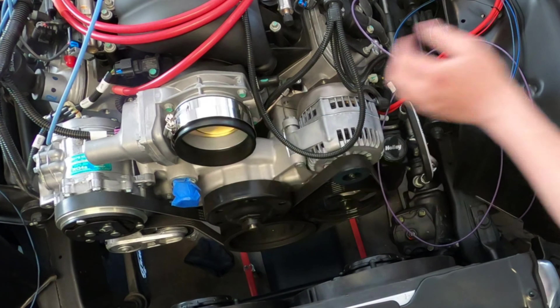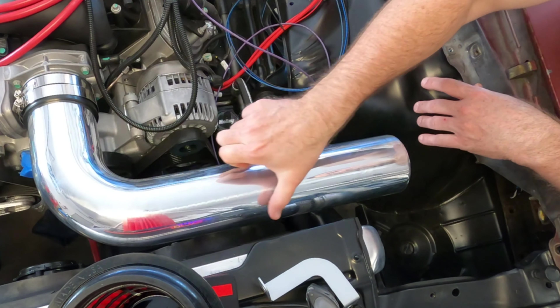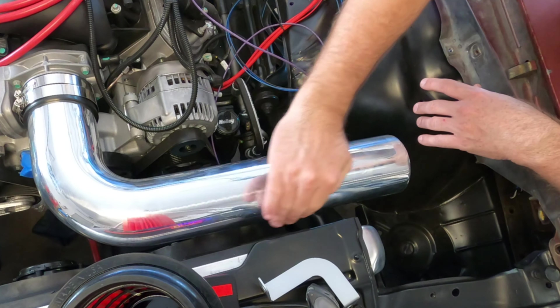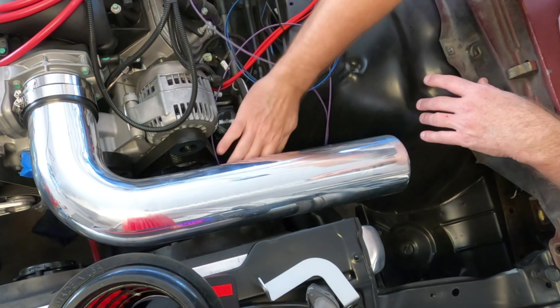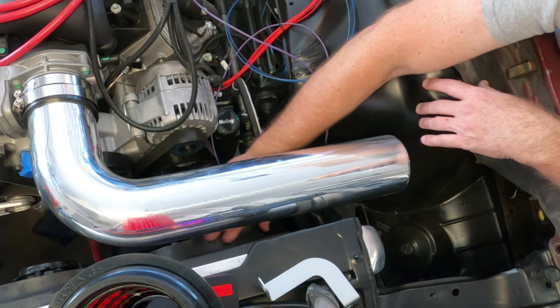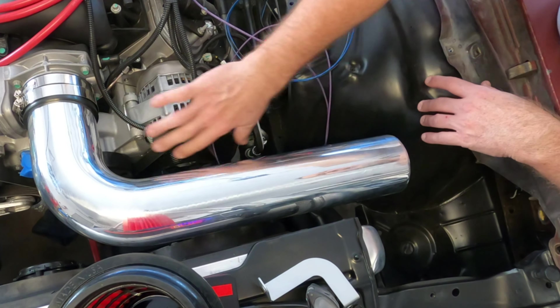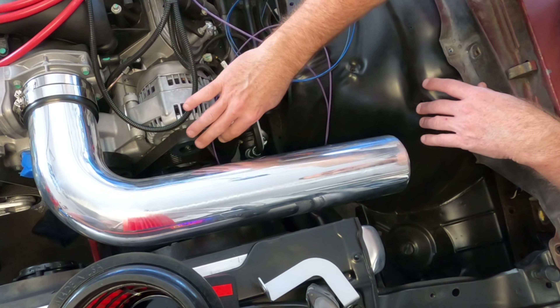If we use this tube as is, at least to here, it comes out and runs really nice and parallel to the radiator. About just over an inch clearance — a ton of clearance. I can stick my hand under here. There's no clearance problem to the fan, and there's a ton of room to get to engine accessories if you need to work on them, check fluids, or whatever.